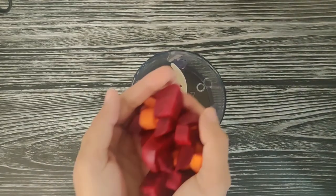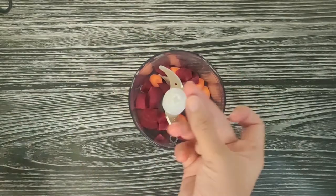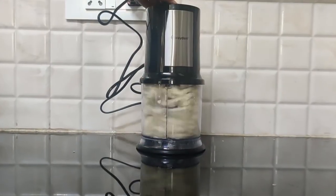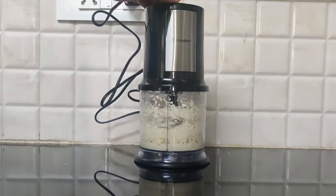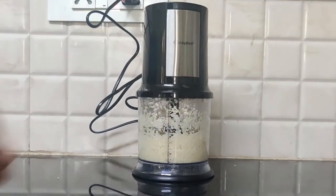An electric chopper is a beneficial device for finely chopping or mincing vegetables, herbs, meat and other ingredients. Chores that would otherwise take minutes can be accomplished in just seconds. But be clear that they don't chop finely — rather, they mince the ingredients.